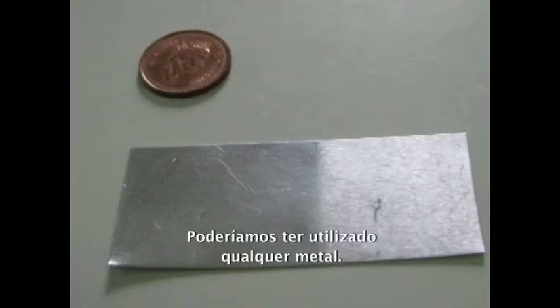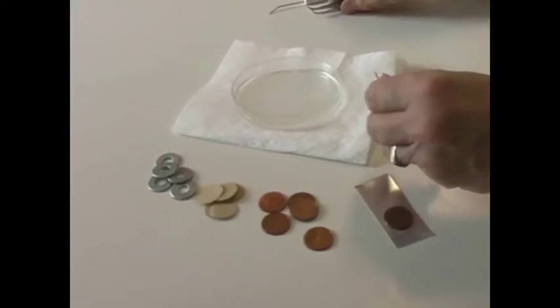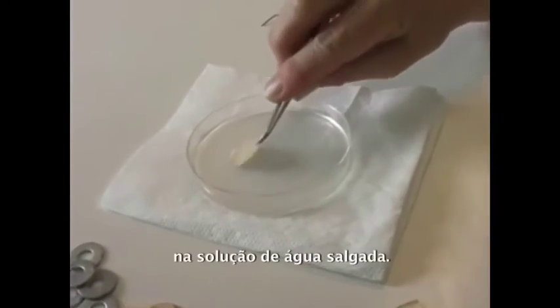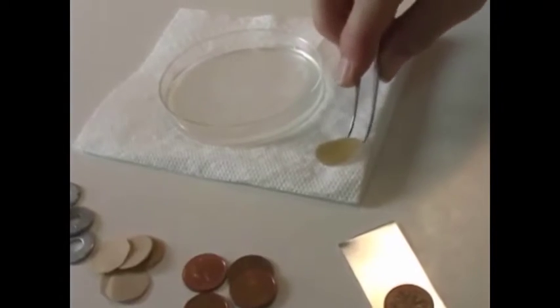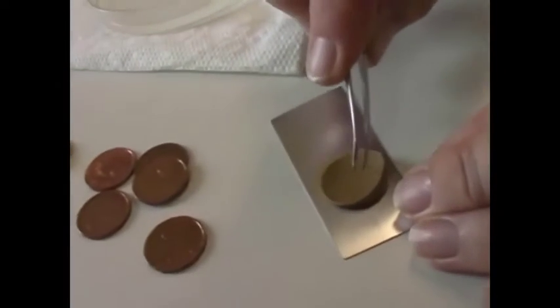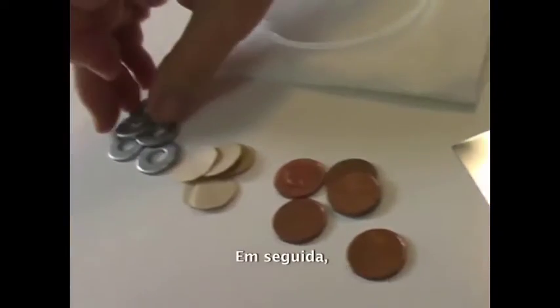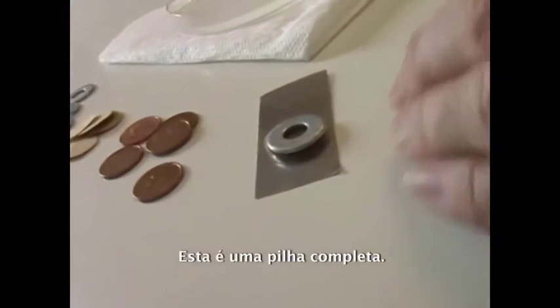Lay a penny on one end of the foil strip. Soak one of the paper circles in the salt water solution and remove any excess solution. Lay the wet paper carefully on the penny. Next, lay a zinc plated washer on the wet paper. This is a completed cell.